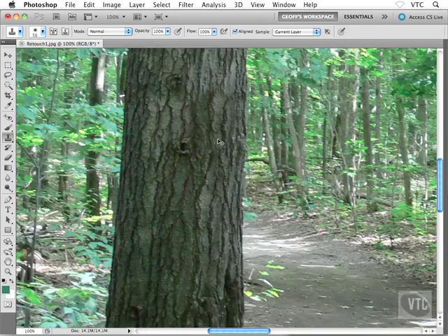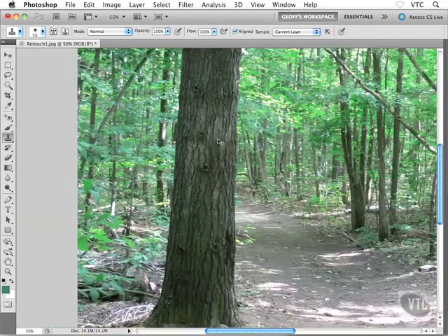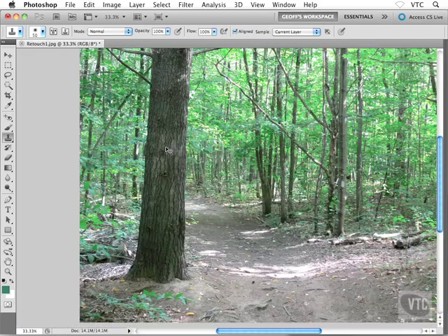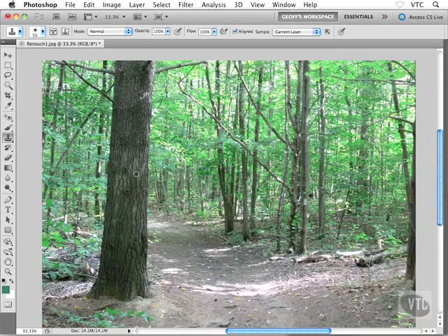Something like that looks all right. The acid test is to zoom out a little bit and make sure your image looks decent — you don't want any trails or tiling. This looks okay, although it does look a little bit patterned; I might do a little more work on it. But that anyway is the basic idea of working with the clone stamp tool inside Photoshop.